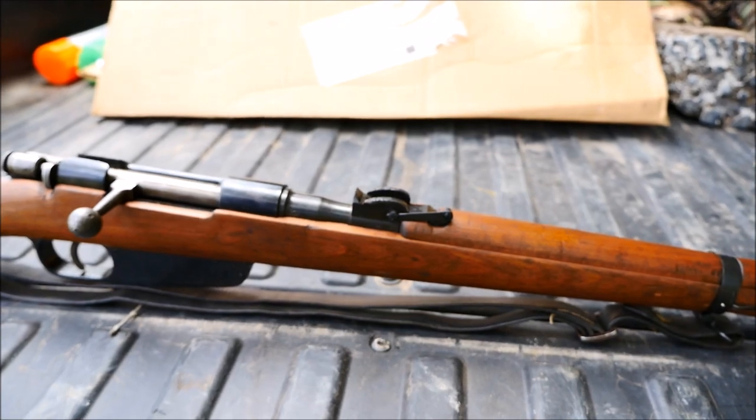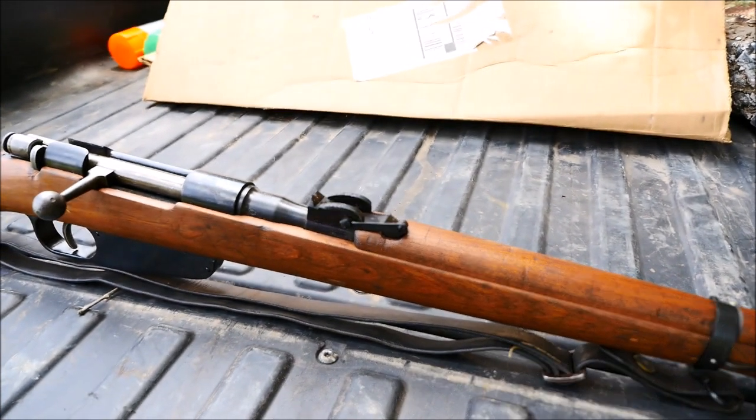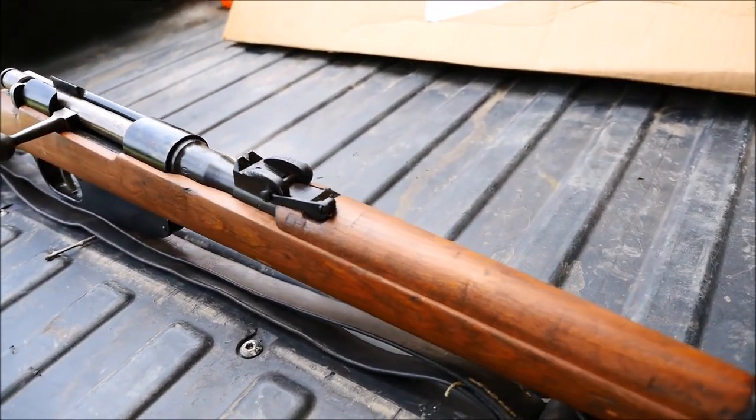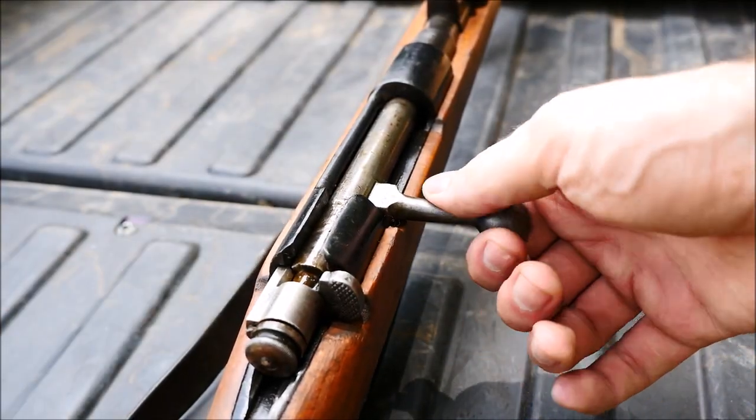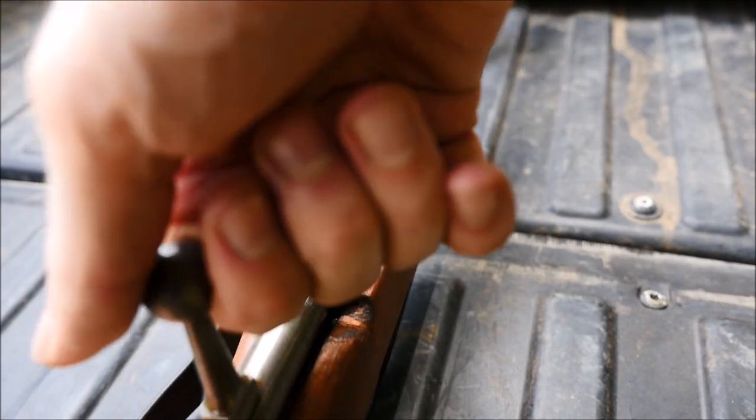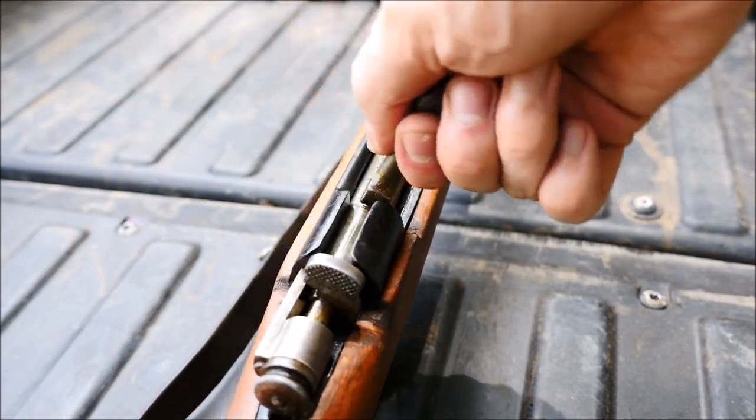The M41 is interesting as it is the result of a failed experiment. Italy had tried to switch to a 7.35 caliber cartridge in the late 1930s, but supply and logistical constraints caused by the outbreak of World War II caused Italy to ditch their new cartridge and go back to the old 6.5.